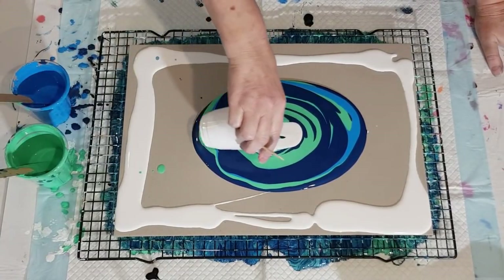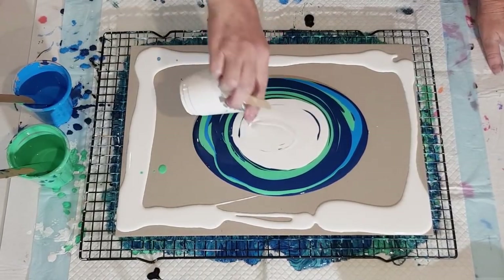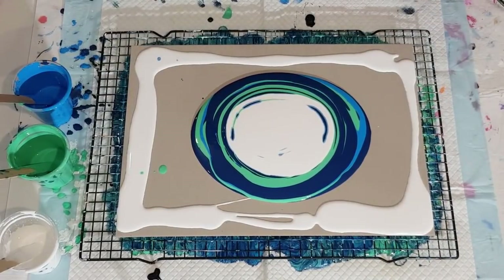And then the green on top. Let's put some of this white down — hopefully enough white this time. There we go, that's quite a lot. That's enough! Hairdryer on low, cool setting — let's go!